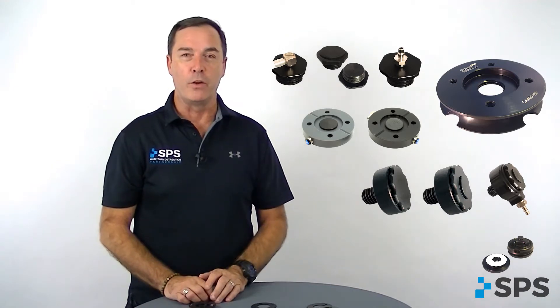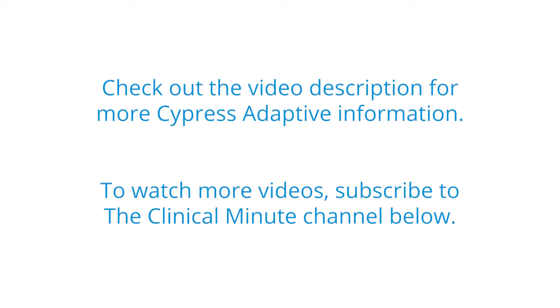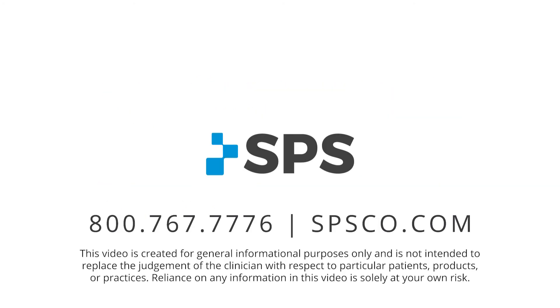That is a quick overview of the Cypress adaptive valve and valve plates. Search for additional videos on the specific valves you'd like to learn more about. This has been the Clinical Minute. For additional videos, visit spsco.com/clinicalminute.